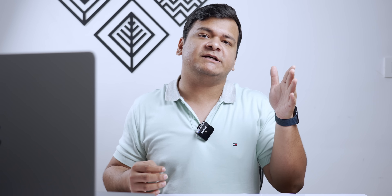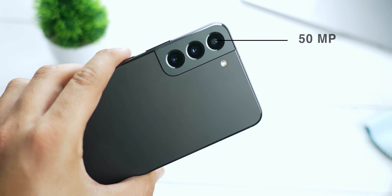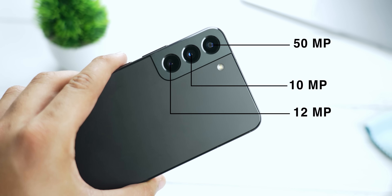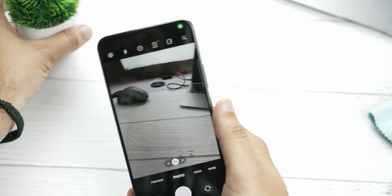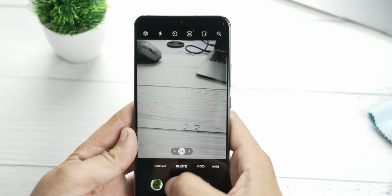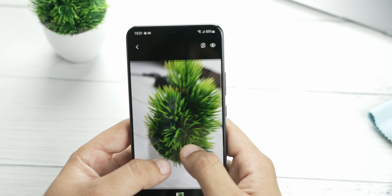Both phones have almost identical camera setups: a 50MP main sensor using pixel binning to produce 12MP photos, a 10MP ultrawide with around 110-degree field of view, and a 10MP 3x telephoto. These aren't best-in-class cameras, but they're a notch below Samsung's flagship. Samsung has improved a lot — the photos are not as oversaturated, with less heavy processing. Night photography is also very good. If you want a detailed camera comparison video, let me know in the comments.